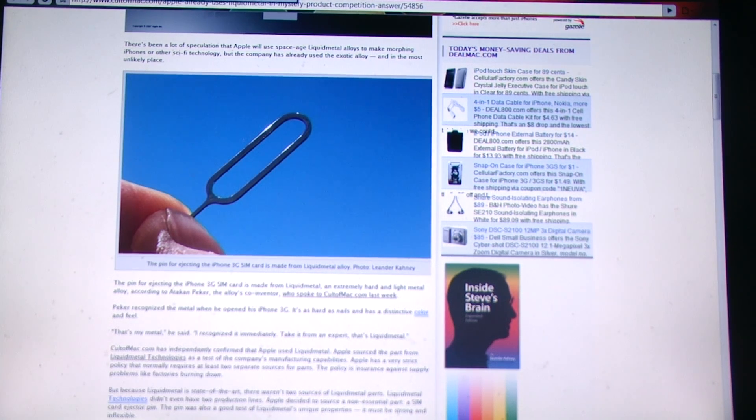It is also incredibly corrosion resistant, so it won't rust or anything — you don't need to worry about that. And one of the main reasons is it also has very unique acoustical properties which could potentially fix, or partially fix, the iPhone 4 antenna issues.